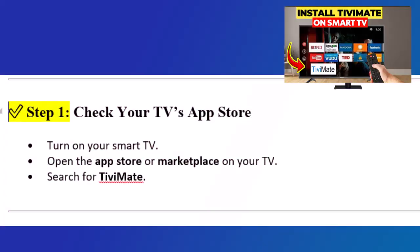Step 1: Check your TV's app store. Turn on your smart TV, open the app store or marketplace on your TV, and search for TVMate.